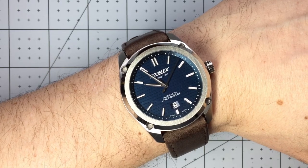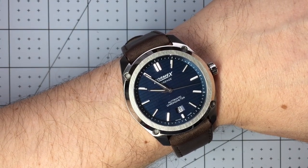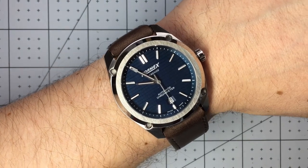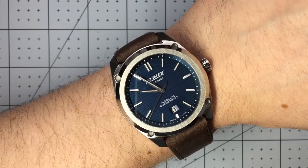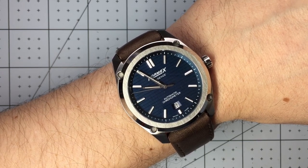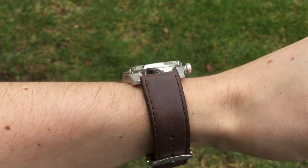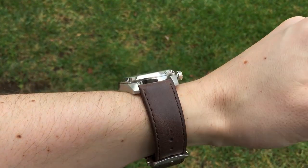Here we have it on what I think is my favorite strap — this nice brown leather. Blue dial with brown leather is a classic combination, it can be formal or casual, and the leather strap is just so comfortable with that micro adjustment. I think it's just a knockout look and it makes so much sense from a comfortability standpoint. This is the strap that gets the most time on this watch, and I would highly recommend anyone who buys this watch get multiple straps for it. There's also a rubber strap available. Out in the light on the brown leather it really pops — love that CNC'd face, so easy to see, great detail.